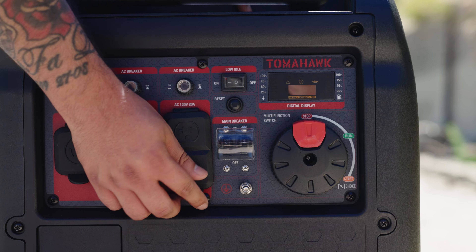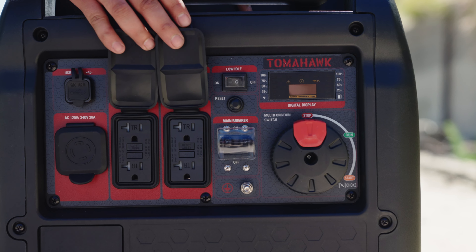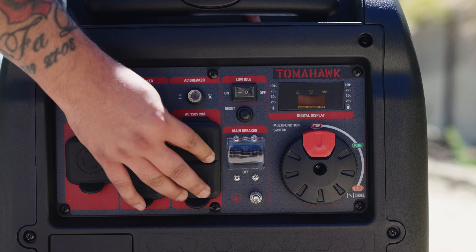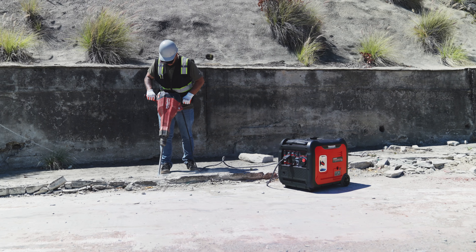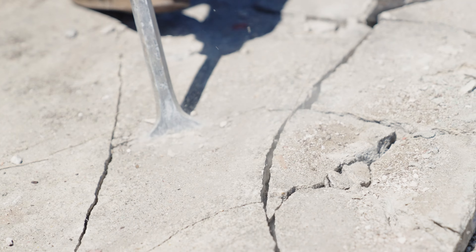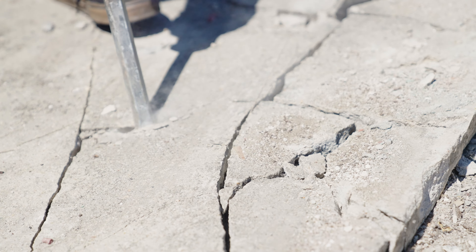We understand that safety is paramount in the construction industry. That's why Tomahawk Construction Generators are equipped with built-in safety features like twist lock and GFCI outlets, CO shutdown, overload protection, low oil shutdown, and more, giving you peace of mind while you focus on your work.